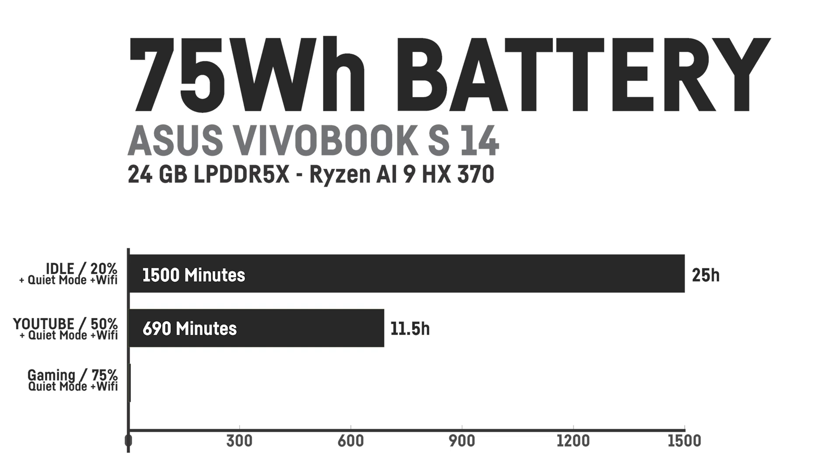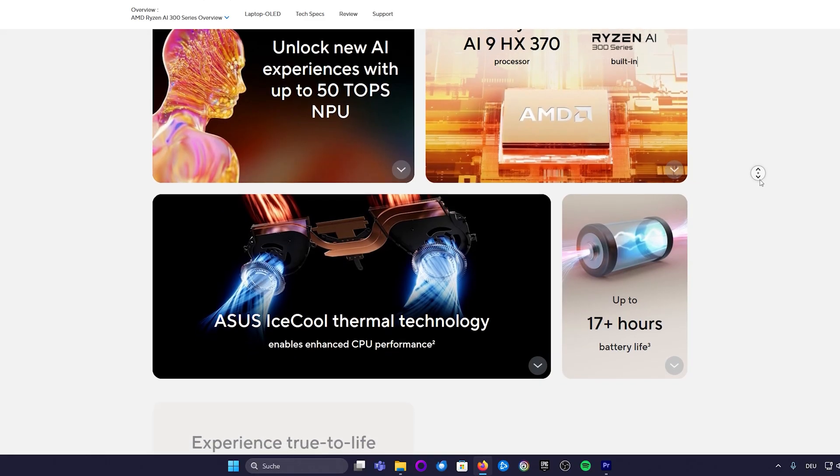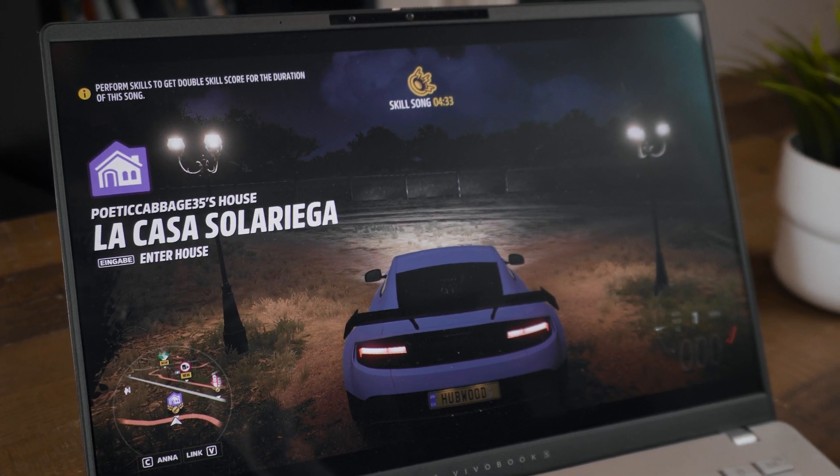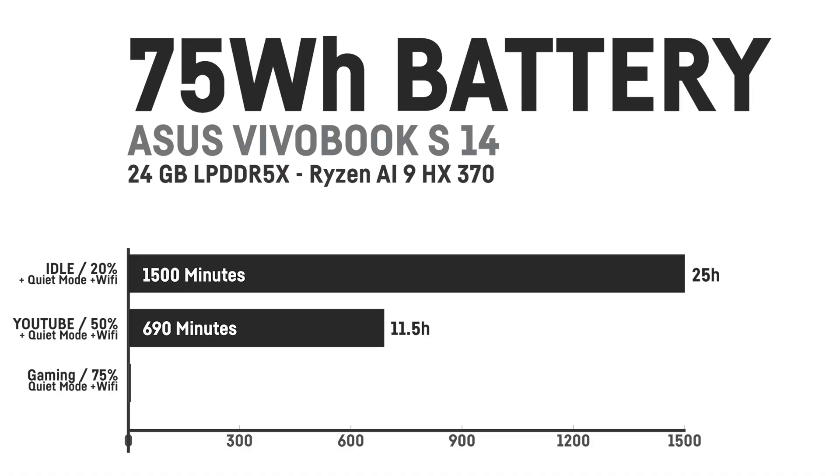Watching YouTube at 50% brightness with 20% volume using headphones resulted in a whopping 11.5 hours. Office tasks would grant around 17 hours, which is what Asus states in their marketing — making it a perfect laptop for students if they can afford it. Even gaming for hours is possible: using quiet mode throttles the CPU to around 16–17W, giving 2.5 to 3 hours of runtime even for triple-A games.